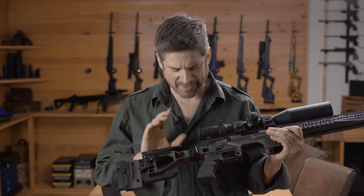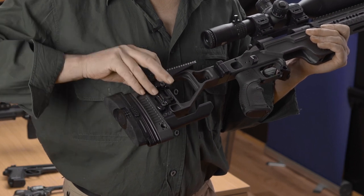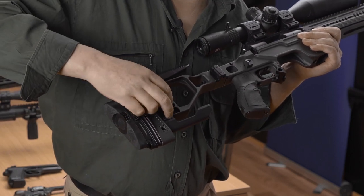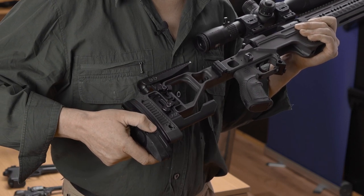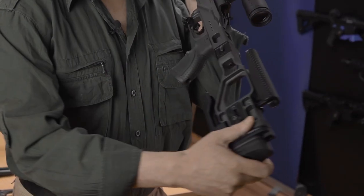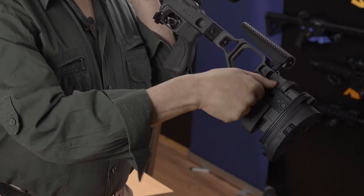Let's have a look at the buttstock. This one has a folding mechanism — when you buy your Vision chassis it actually comes as a fixed model, so we've added a folding mechanism. We have a height-adjustable cheek piece, an adjustable bag rider for when you're shooting at the bench, an adjustable butt pad with a button to adjust the height, and adjustable length of pull.